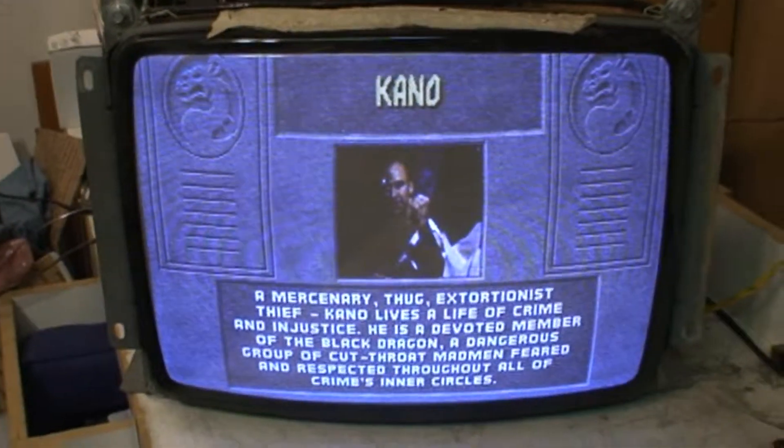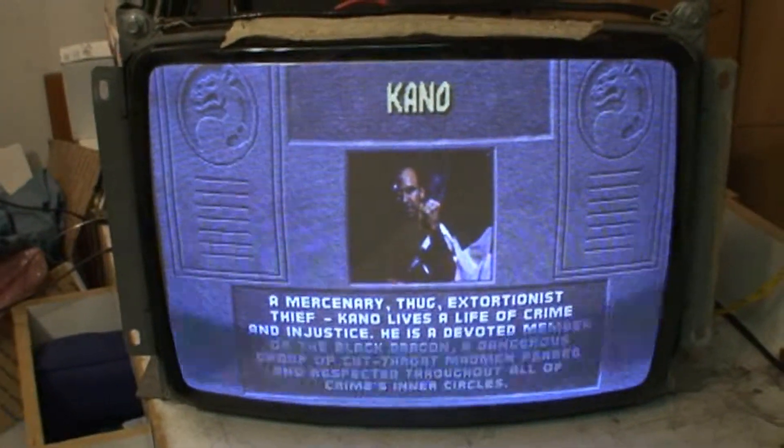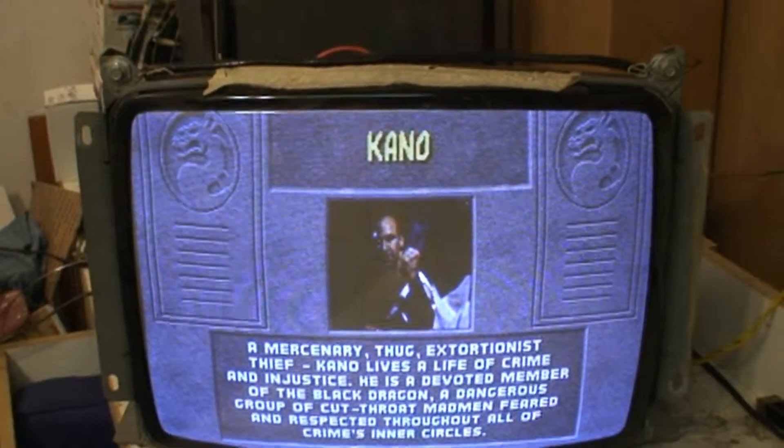Hi, welcome to the Arcade Buffet. We have another 19 inch G07 repair. This is chassis number two for COW.